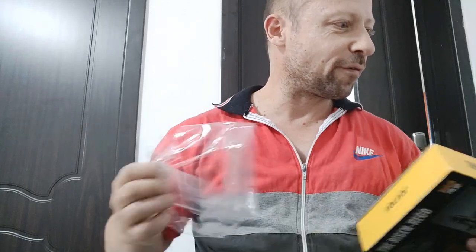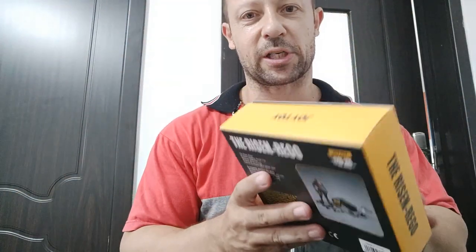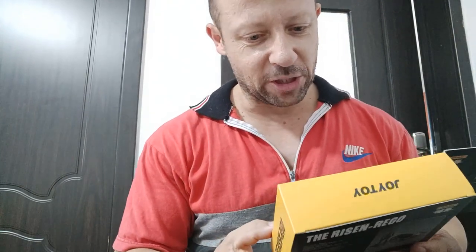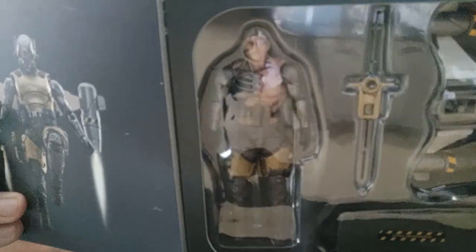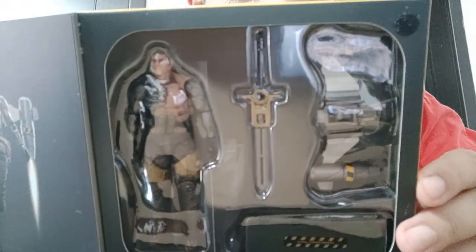Let me quickly slit this cellophane so we can have a look through the box, and then I will change camera and do a review. I've lost my phone holder, but I've managed to find a solution. I've gone for a cardboard brown background so you can get a better look at the figure — some people gave me feedback to change the background.